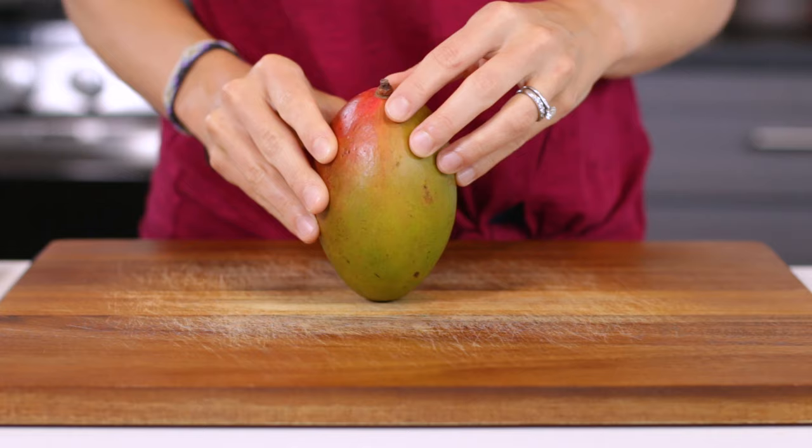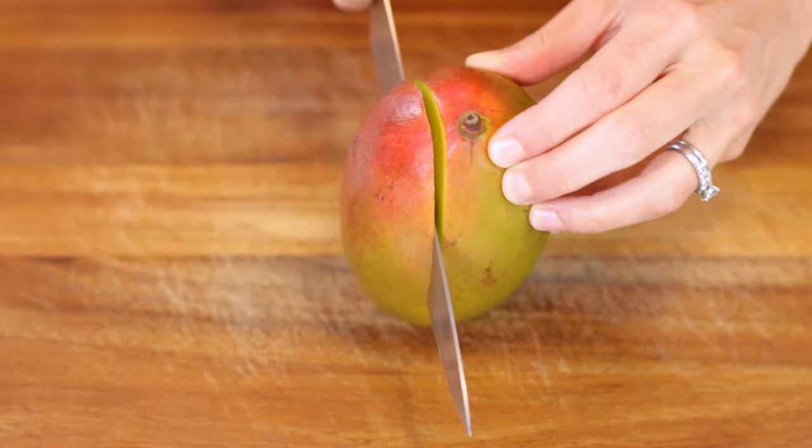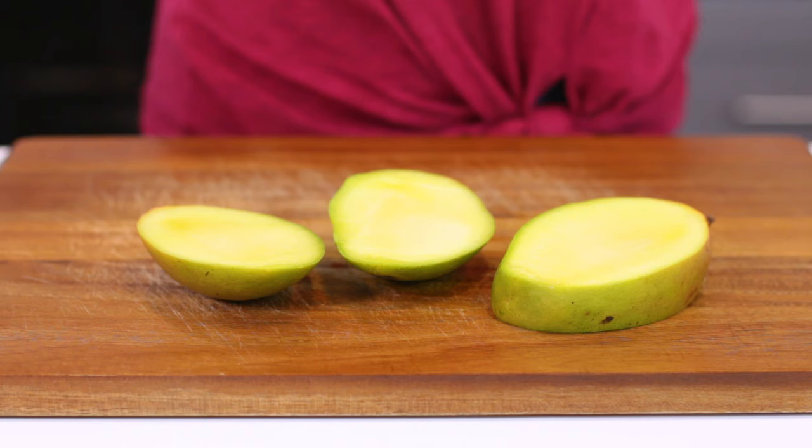Place the mango on a cutting board with the stem facing up. Insert a sharp knife about one-fourth inch to the right of the midline. Starting from the top of the fruit, cut all the way down to the bottom. Repeat this process with the left side of the mango. You should have three mango slices at this point — two of the cheeks and one midsection with the pit.